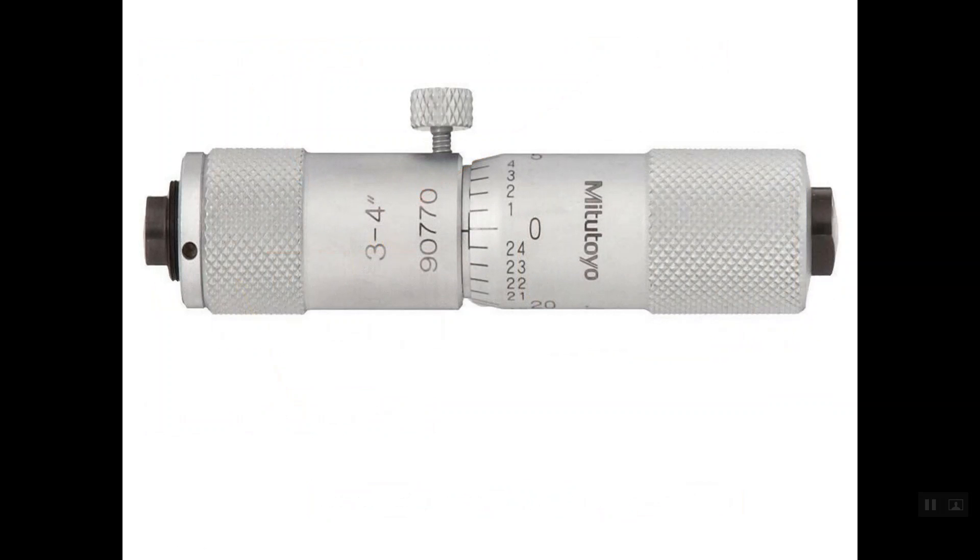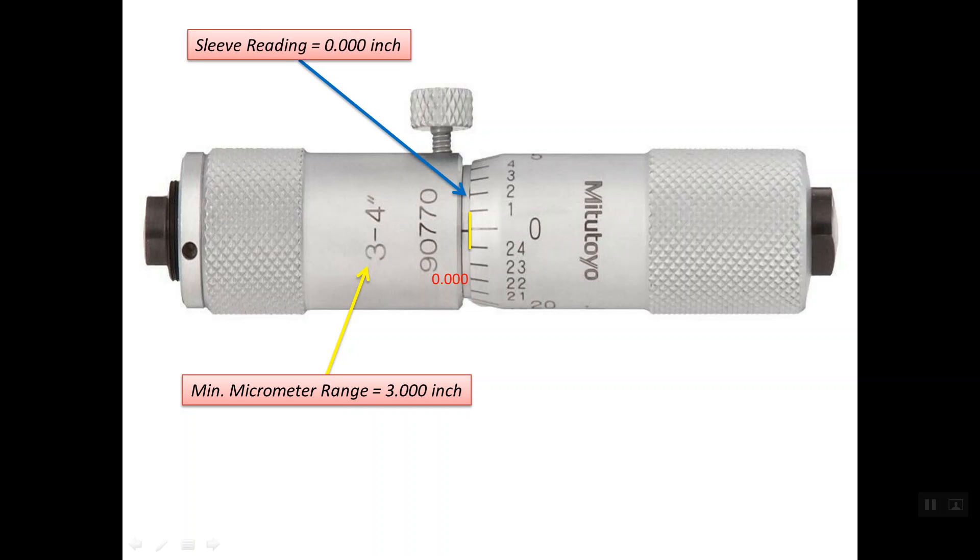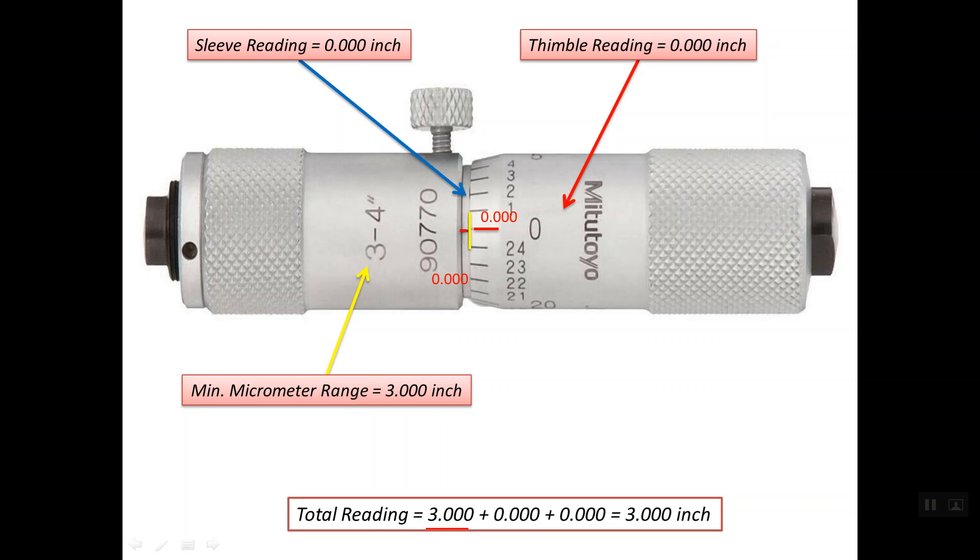For this micrometer, the minimum range is 3 inches. The edge of the thimble is exactly on line number zero on the sleeve scale, so the sleeve reading is zero. The reference line on the sleeve lines up with line number zero on the thimble scale, so the thimble reading is also zero. The total reading is 3 inches — the minimum range plus zero sleeve reading plus zero thimble reading.